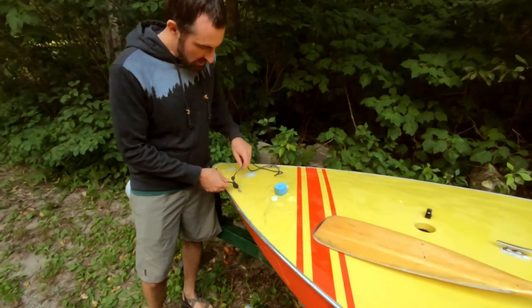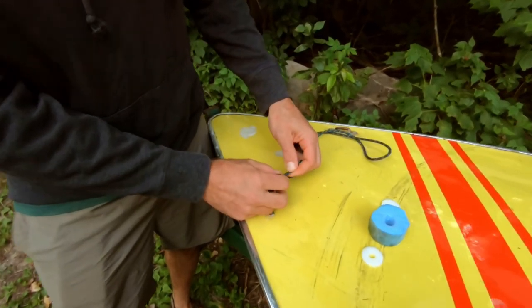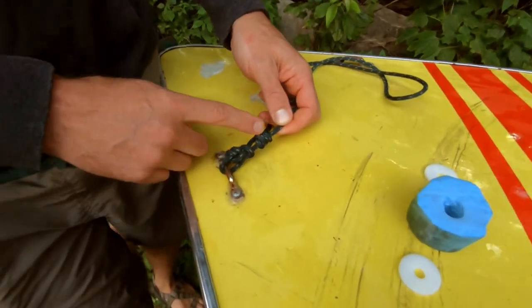So what I did here, I just tied a bowline with a Yosemite finish, and then I did a triple overhand stopper knot.